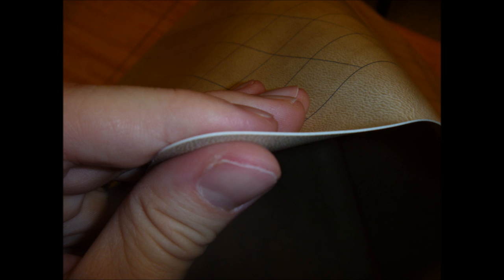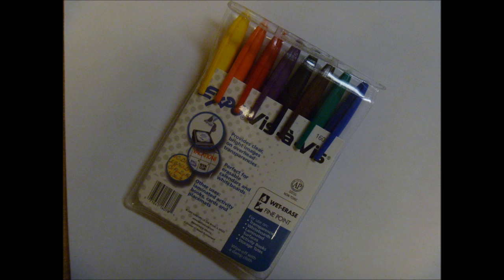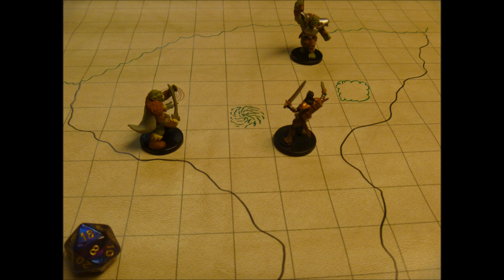This mat is made of vinyl and should last you for several years if you use the proper markers. I use these EXPO wet erase markers and I have not had any staining. When you buy your wet erase markers, I suggest testing them on the border of the mat or on the side that you do not use, so that you confirm that they will not stain.